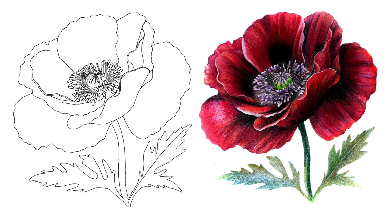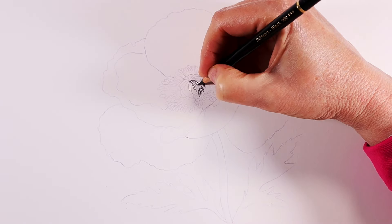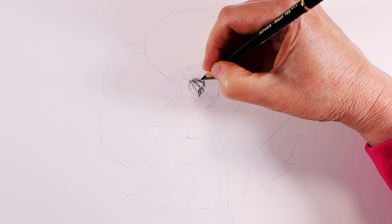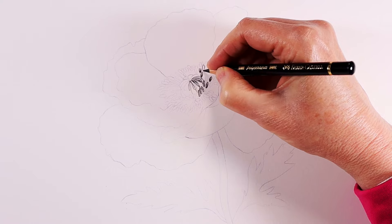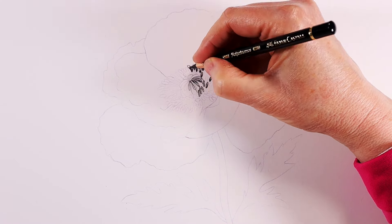I'll use the color names and not the numbers when I'm drawing, but you can refer back to the color list for numbers if you need. I'm starting the drawing by outlining the stamen in black, also building up some of the details of the stamens by adding values, and I'm going to go ahead and do outlining and shading of the central pistol in black as well.